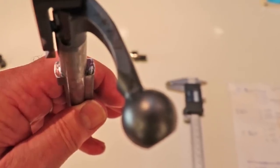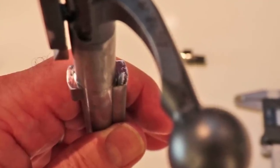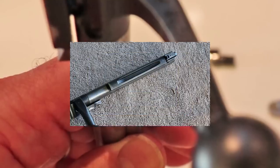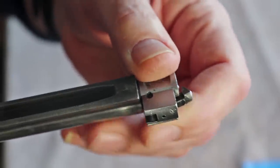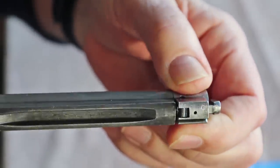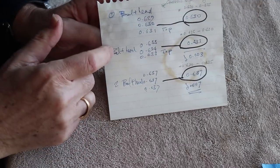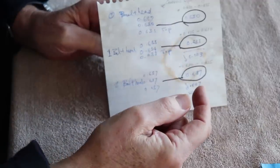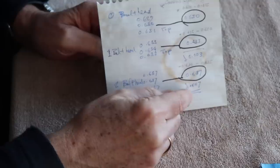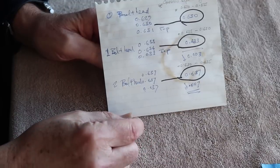I managed to grind down the high lug and put a new bolt head on. I'm now getting even bearing on both lugs. I fitted a number two bolt head — it's a really good fit and doesn't over-rotate like a number of other Lee-Enfield bolt heads. I also tried a number one bolt head — it was three thou bigger than the original zero. The final bolt head I used, the number two, is seven thou bigger, which is a perfect fit. There'll be no more of this dynamic movement in the action as a result.